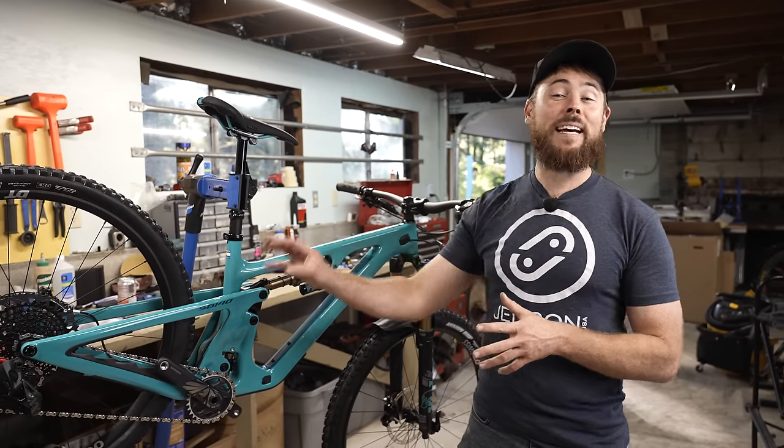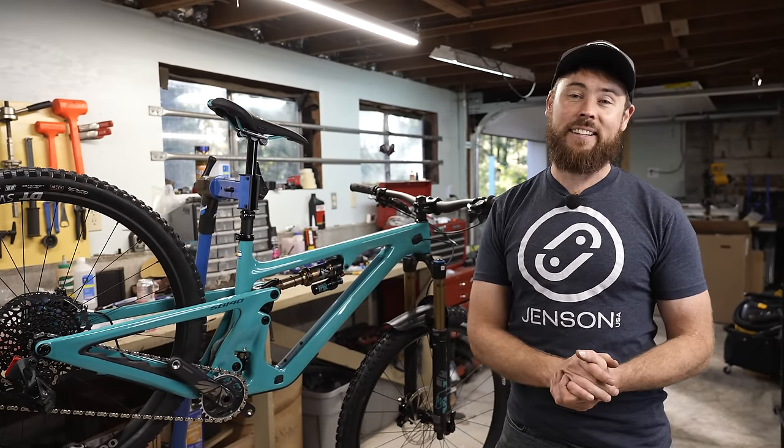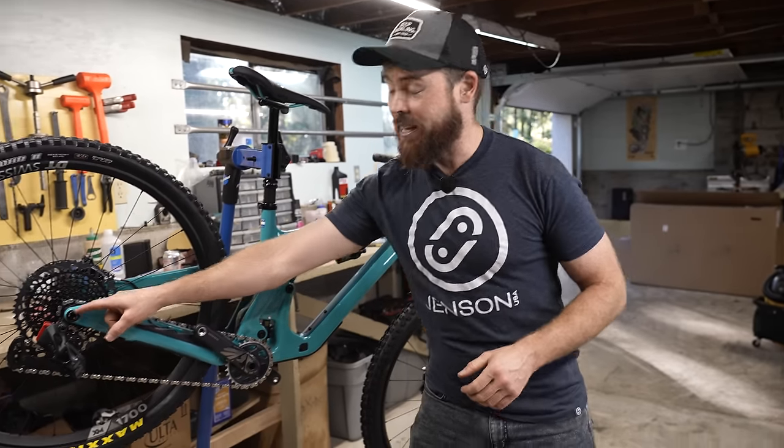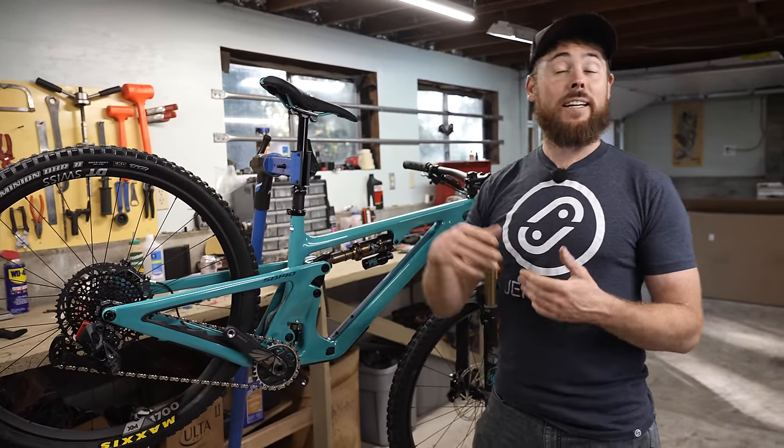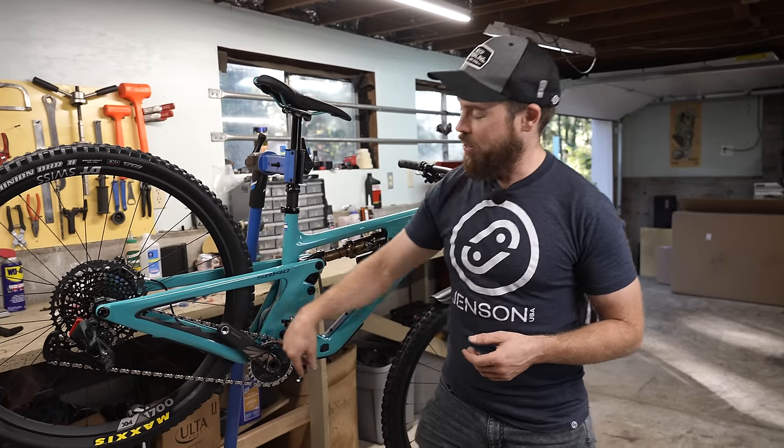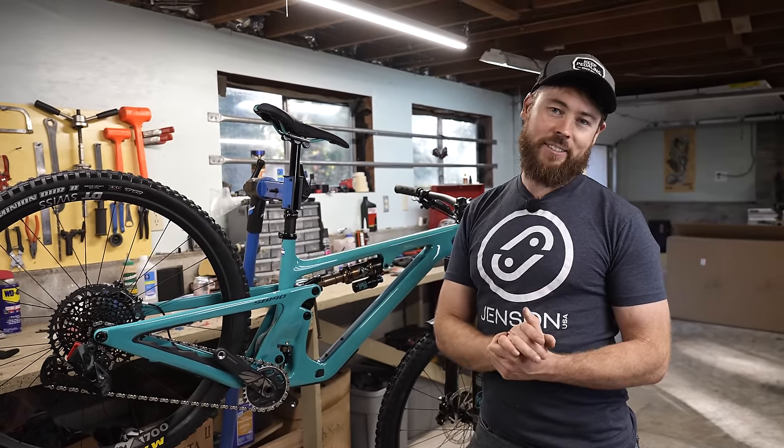Frame sizes now have size-specific chainstay lengths. The size medium has a 438mm chainstay. Going down to a size small, you get two millimeters shorter. Size large would be a 440, so two mils longer — and upwards until you get to the XXL size.